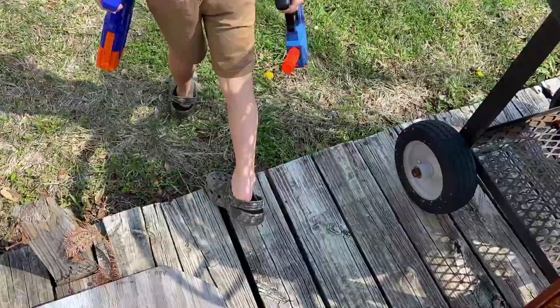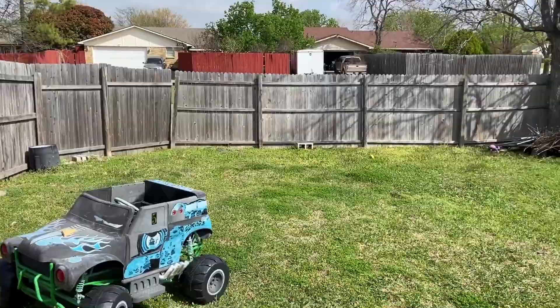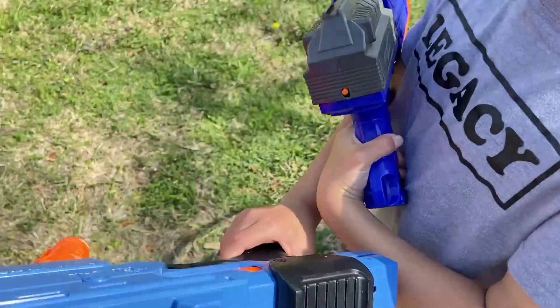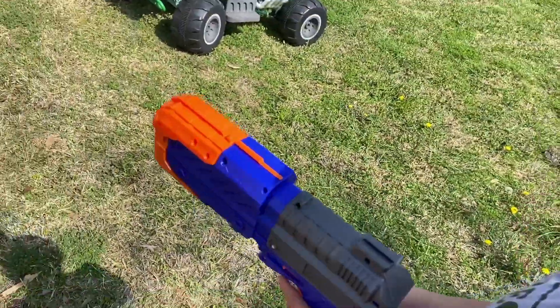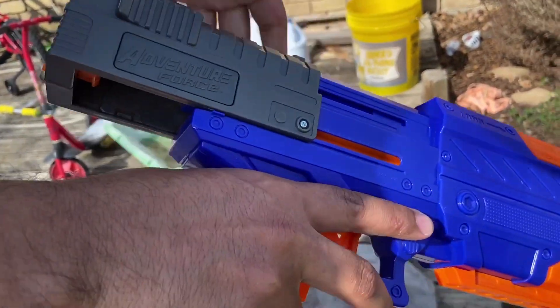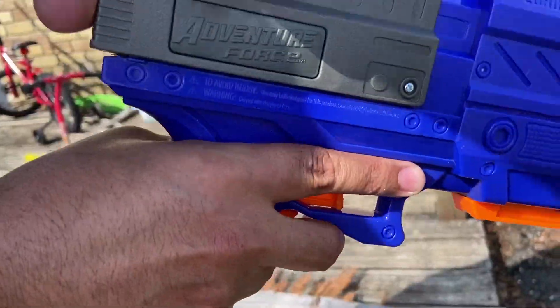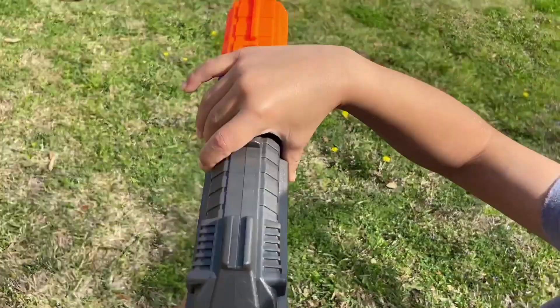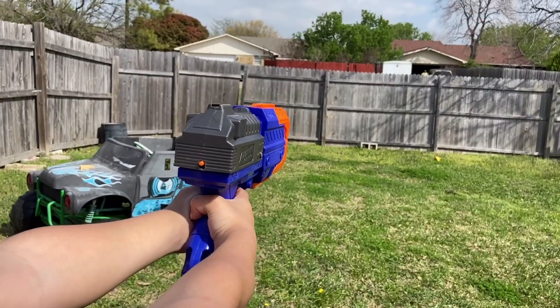All right, we've got both blasters. What we're going to do is stand here on the edge and shoot toward the fence. The loading mechanism is a little different — you have to push it forward. Shoot at the fence whenever you're ready.